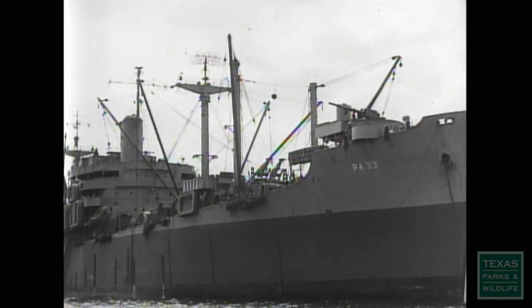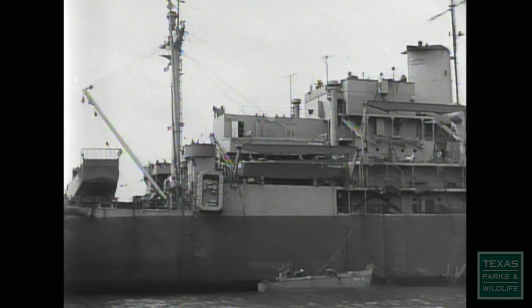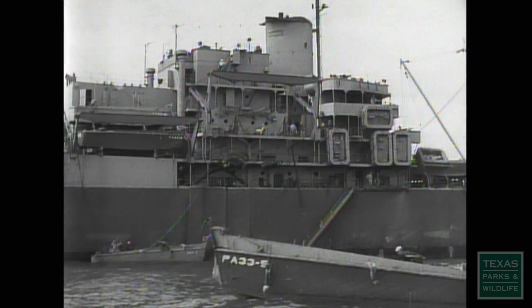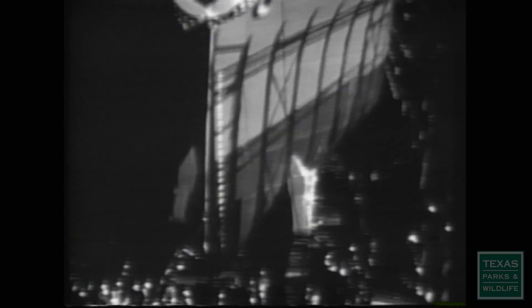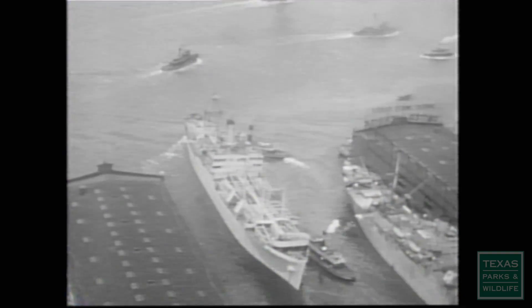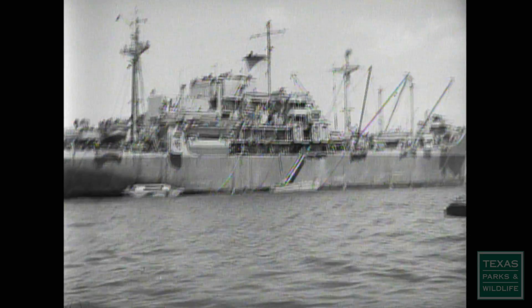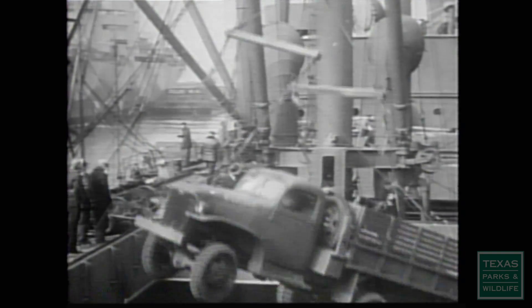The SS George Vancouver was one of 2,700 Liberty ships manufactured between 1941 and 1945. Using an assembly line process, the ships were built quickly and efficiently. The Vancouver was constructed in less than 50 days at a cost of around $2 million. Some Liberty ships were assembled in less than a week. They were the workhorses of World War II, carrying troops, supplies, and ammunition to war theaters throughout the world.